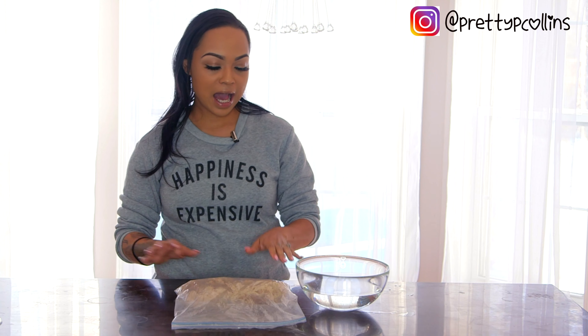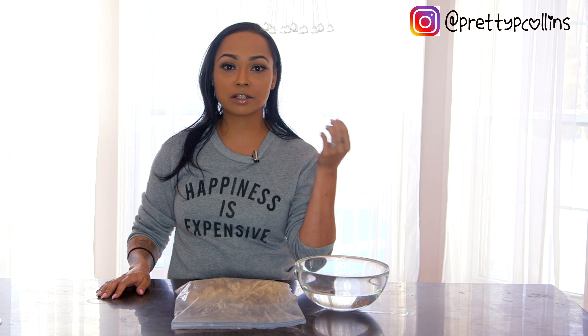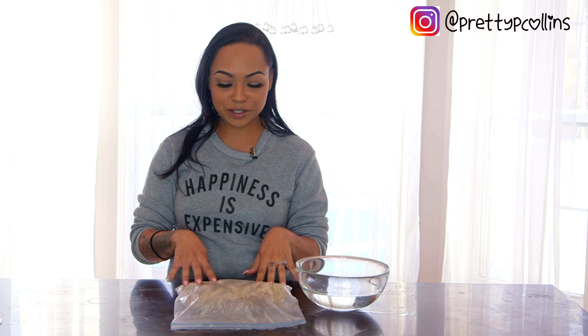I'm going to be showing you guys how to make sea moss gel. I want to go through the benefits because a lot of people still don't know about sea moss. It really got popular when Dr. Sebi's son did an interview, but I've been using this since before then because my husband turned me on to it — we go to a natural store all the time.